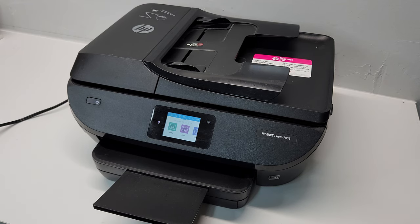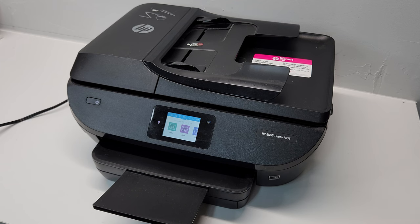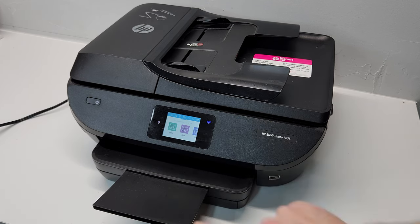First, what you want to do is print those reports that I just showed. You don't have to do this step if you already know which colors are giving you a problem — is it black or the other three. But in order to print a report, we're going to need to go to the settings over here on the very left.